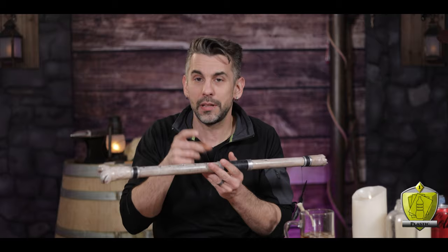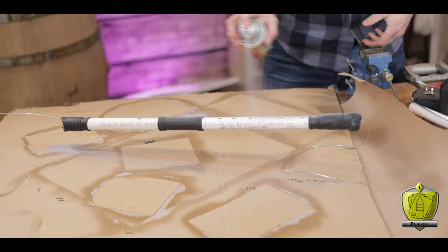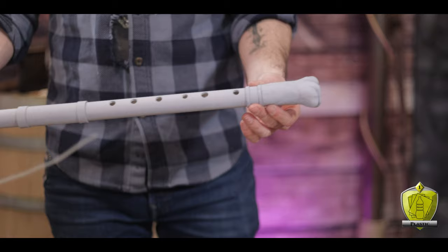Once the worbla cools, it becomes just like any other plastic, and it actually adheres really well to the plastic of the pipe. Now before painting this thing, I decided to hit it with filler primer just to get everything nice and smooth. The worbla can have kind of a grainy texture on the surface, so it's nice to fill in those little pockmarks and make it more of a unified bone texture.